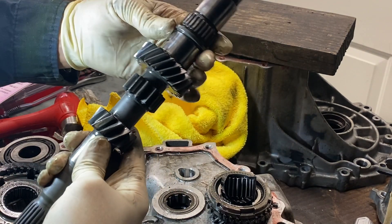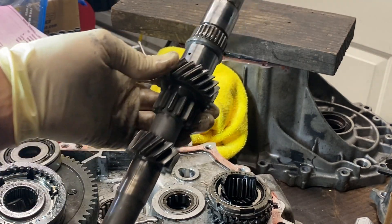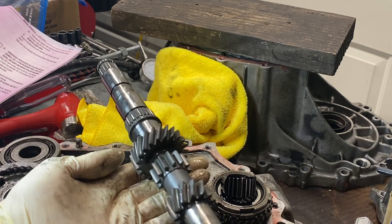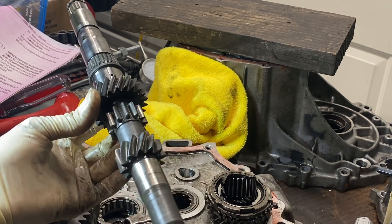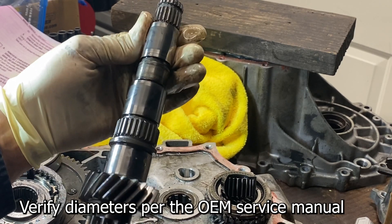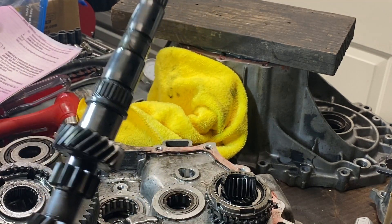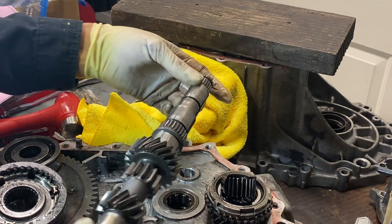Look - we have the whole input shaft completely apart right now. There's nothing else left on it to take off. Pretty cool. And so you can inspect this thing, make sure there are no scratches or anything like that. Now we're going to do this exact same thing but with the output shaft.